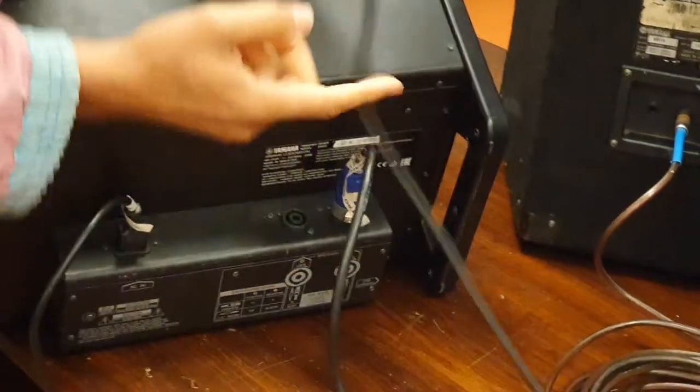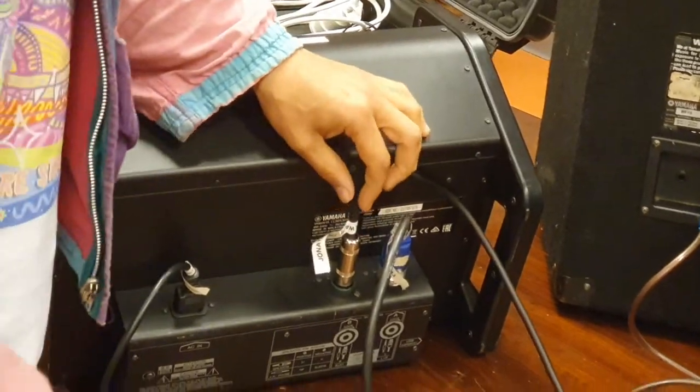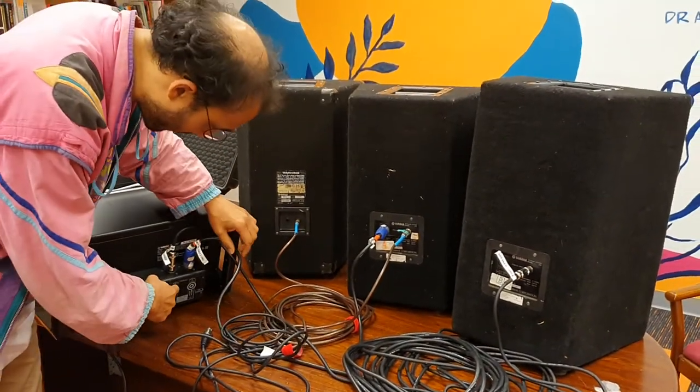Take the other end of that cable and put it into the B port on the mixer. The phono cable can actually go into that port — just don't force it, it just slots in. So we've got our front-of-house coming out of the A side and our foldback speaker coming out of the B side.